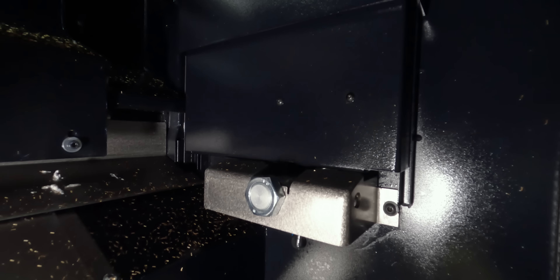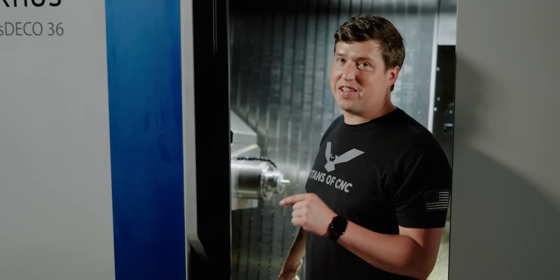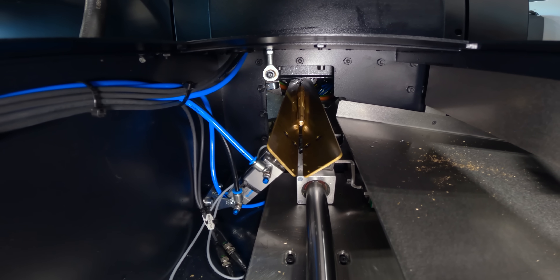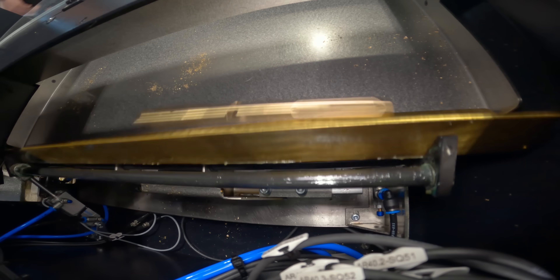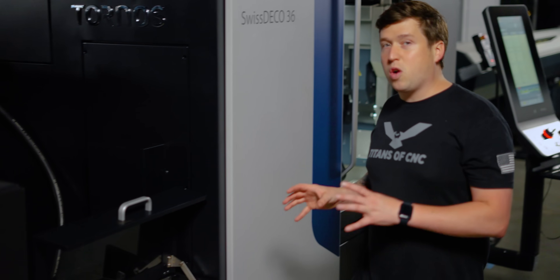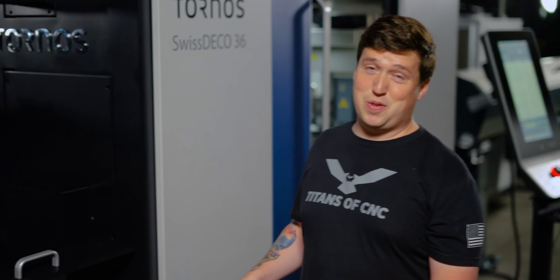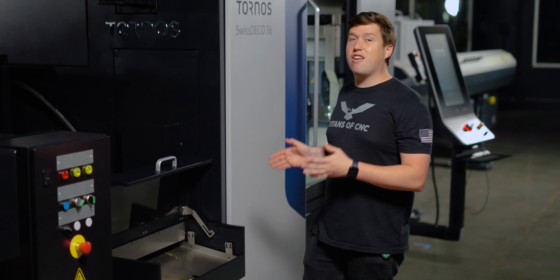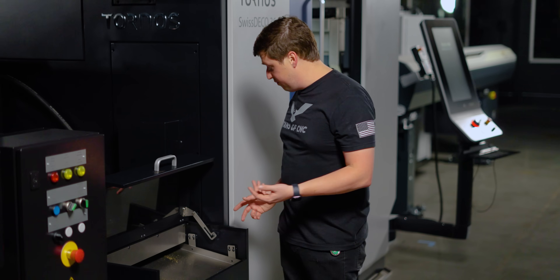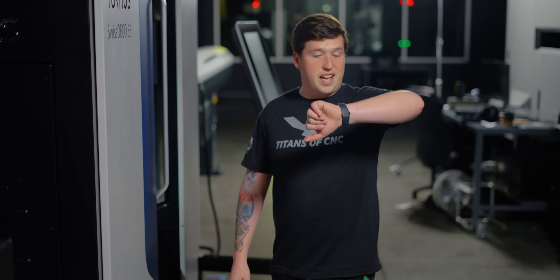If you've watched this part get removed while this machine's running, it is absolutely crazy how cool this part ejector is. This knockout rod is going to push the part all the way onto that tray. Then the tray sucks back, drops down, rotates, and puts your parts right here. I've seen a lot of long workpiece device ejection systems on Swiss machines — this right here by far is the nicest. Tornos, your products rule.